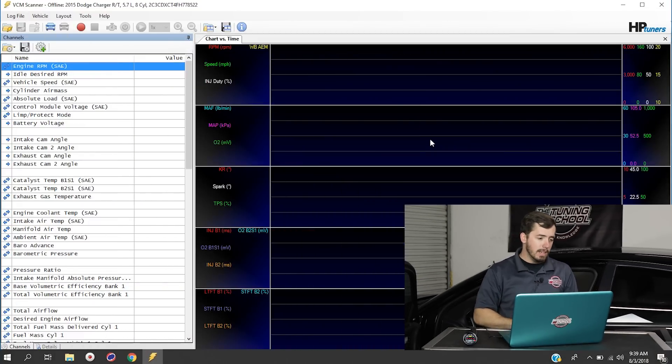We now have the AEM wideband hooked up, powered by the cigarette lighter, with the Innovate exhaust clamp in the tailpipe. Now let's actually get it working inside our VCM Suite scanner.